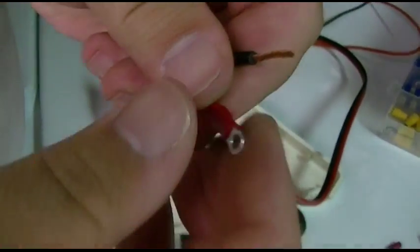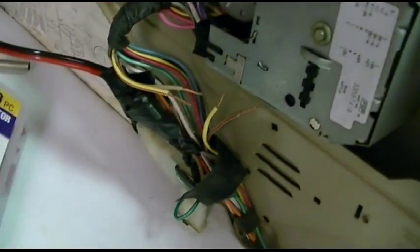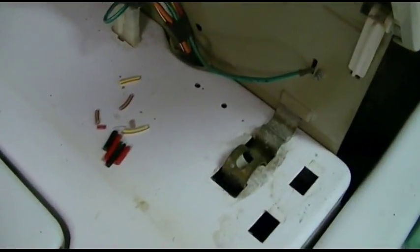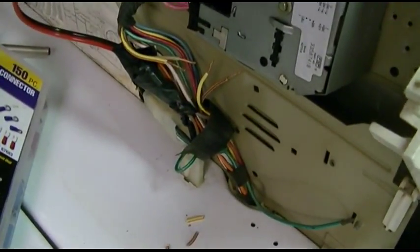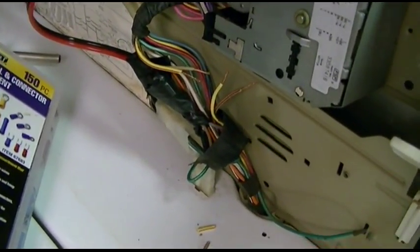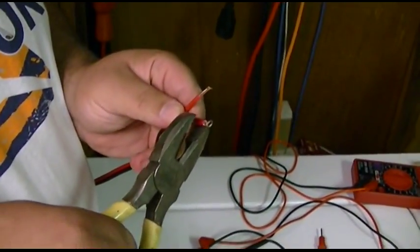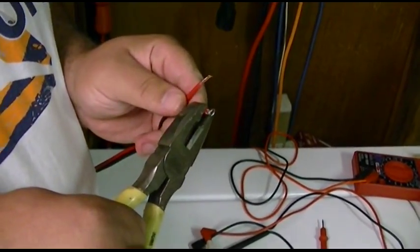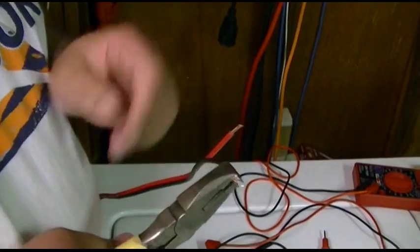I'll crimp it. Over here I have all the wires stripped, so pretty much all we need to do is tie these wires together with a couple of wire nuts, put the connectors on the end of this, and we'll give it a test. I'm just using what I have — these are the connectors I have.